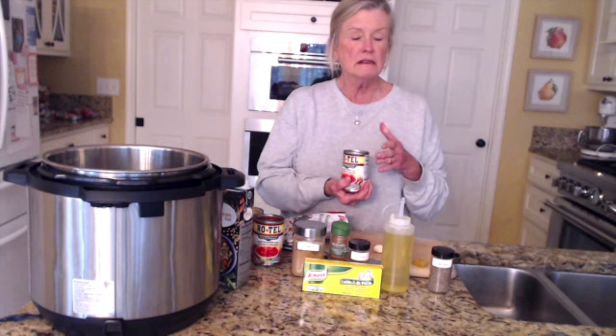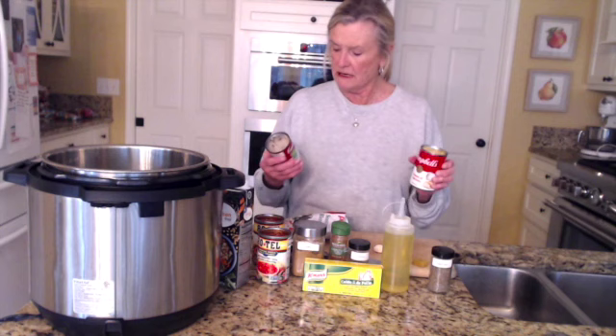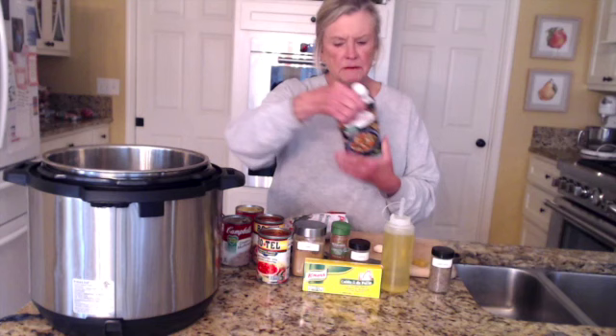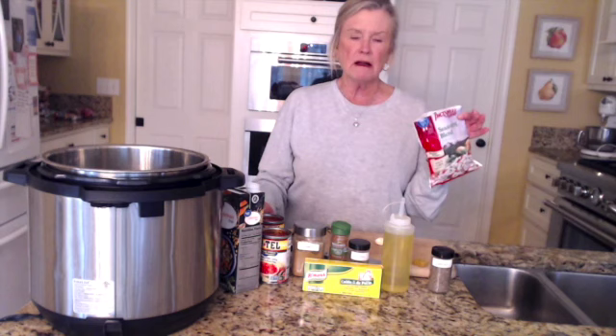Two cans of Rotel tomatoes and green peppers — I'm using the Mexican variety this time. Sometimes I'll use hot, sometimes I'll use the regular. Even though we like it hot, it can get pretty spicy if you use two cans in the soup, so I recommend the Mexican. I also have on hand some cream of chicken soup and some cream of mushroom soup, and we're going to use those. And we need a 32-ounce box of chicken broth or chicken stock. You need one clove of garlic.